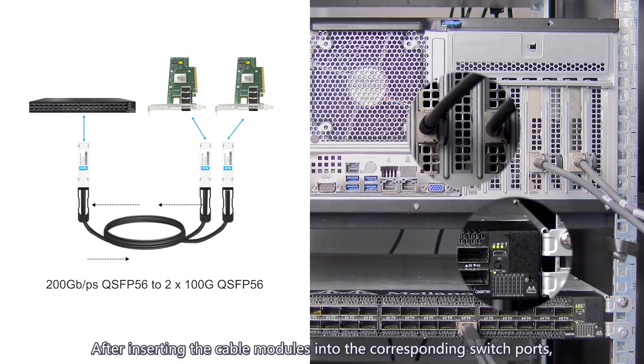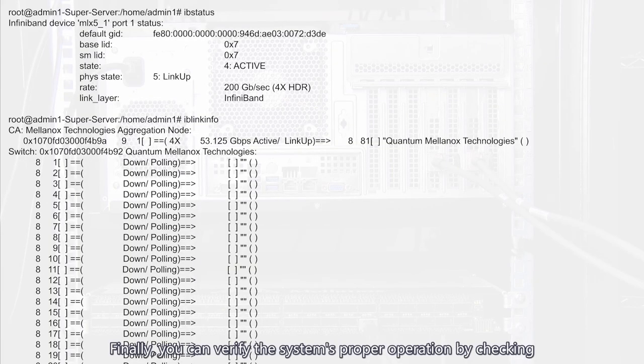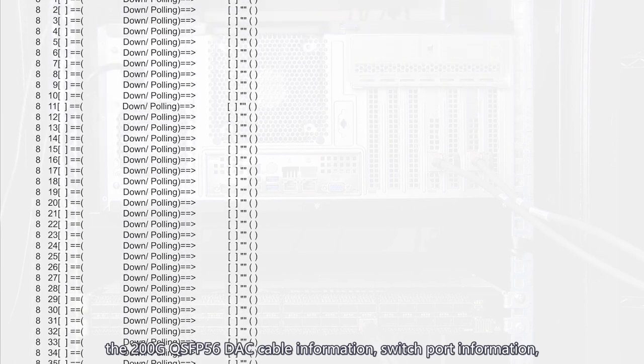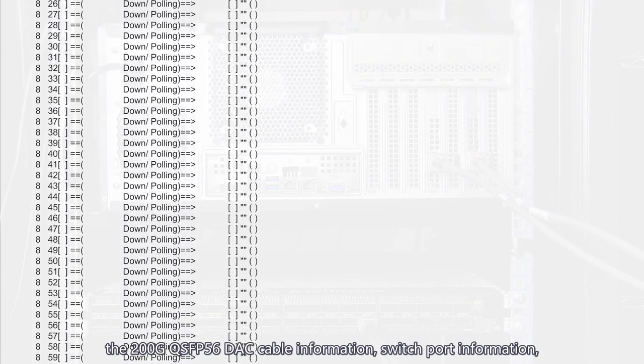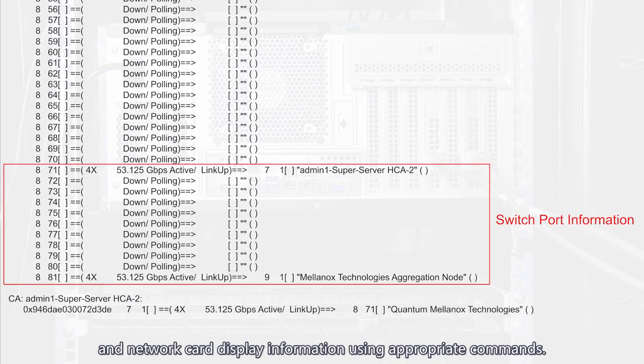After inserting the cable modules into the corresponding switch ports, the illuminated indicator lights confirm a successful connection. Finally, you can verify the system's proper operation by checking the 200G QSFP56 DAC cable information, switch port information, and network card display information using appropriate commands.